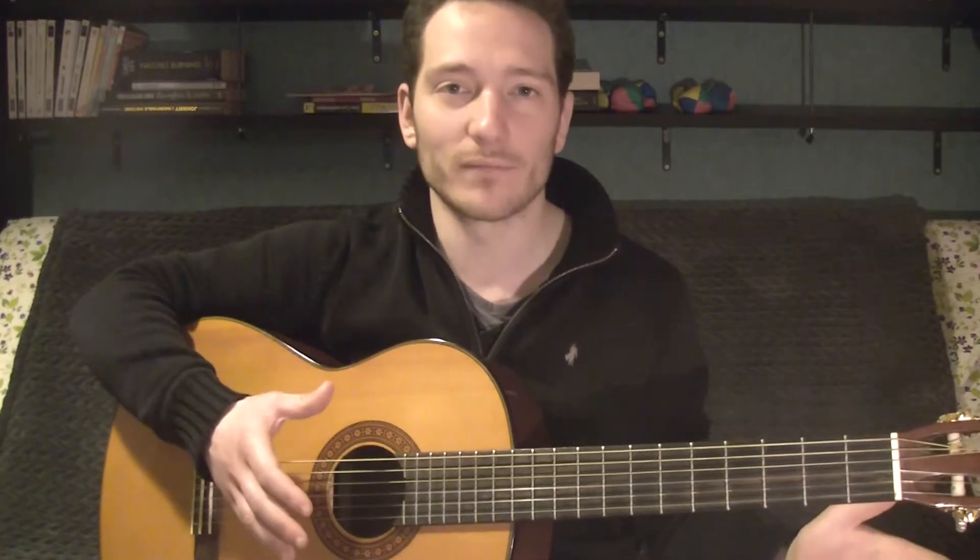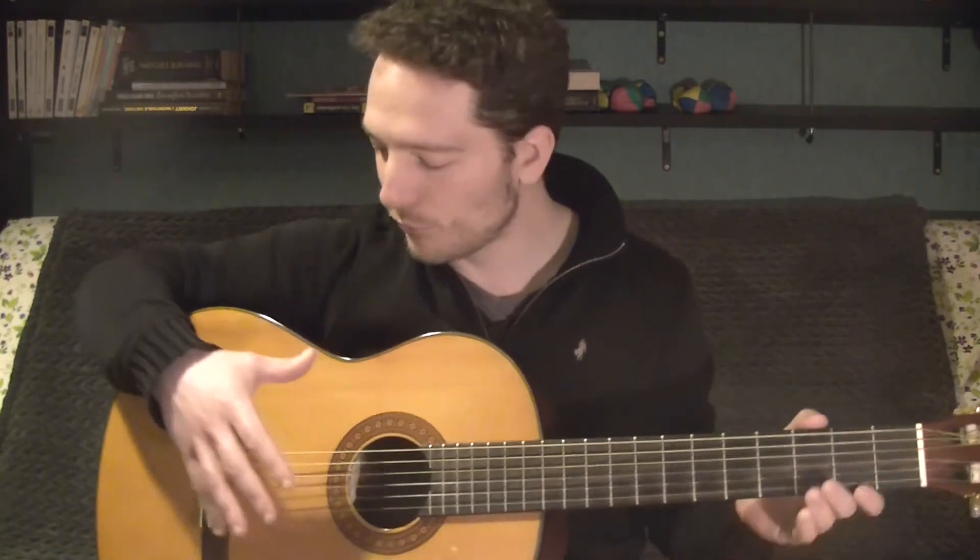A full-size classical guitar is smaller than a dreadnought, and it's also lighter and even more fragile. So it's important to put only classical guitar strings on it. Otherwise, you'll damage the body and the guitar itself due to the tension exerted by the strings.